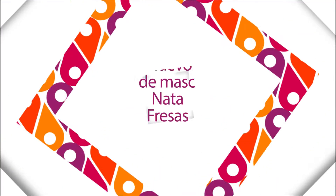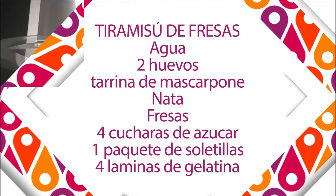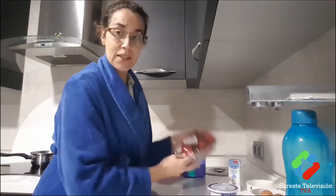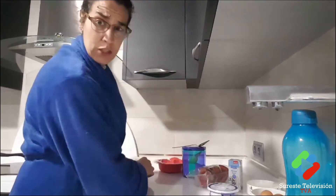The ingredients: a little water, 2 eggs, 4 gelatin sheets, one brick of mascarpone, cream, strawberries — oh, how lovely strawberries smell — a little sugar, and of course, ladyfinger biscuits (soletillas).